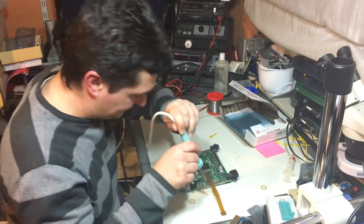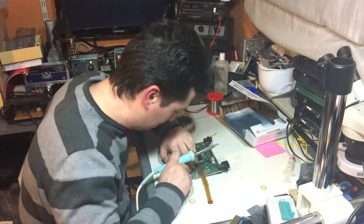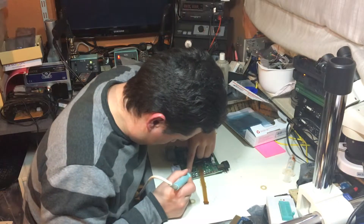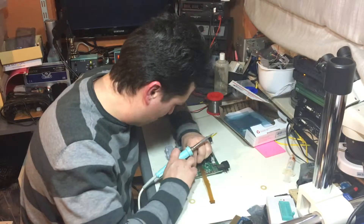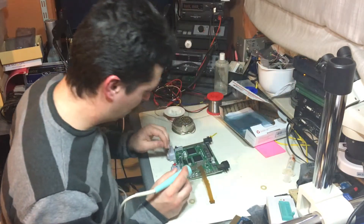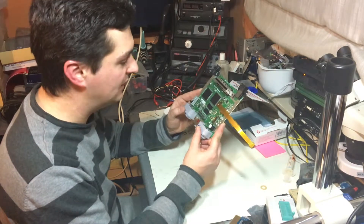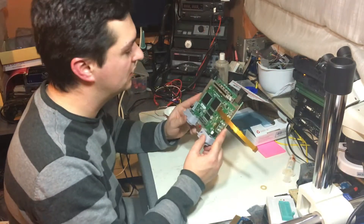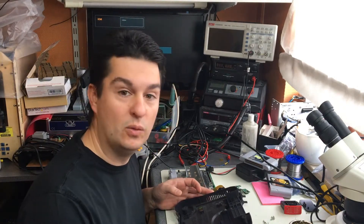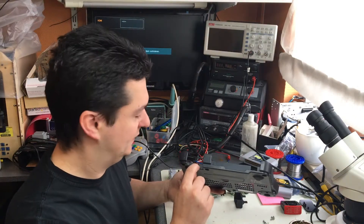That should work. We'll start the assembly of the N64 and when it's half put together I'll continue. What I did already was cut the case of the N64 to accommodate the PCB. I tried to cut it and file it as flush as possible so the connector will sit in there flush.